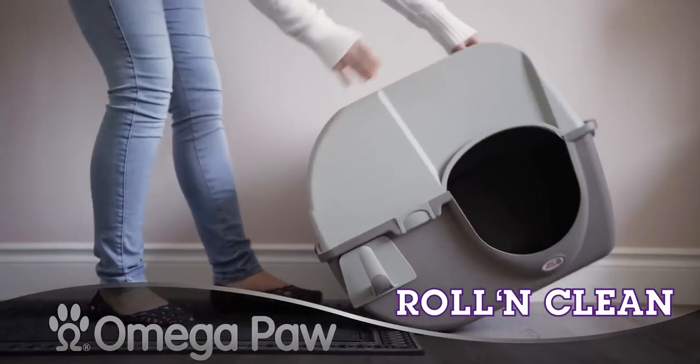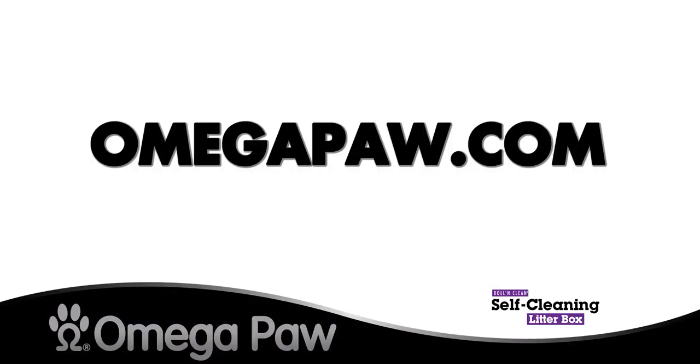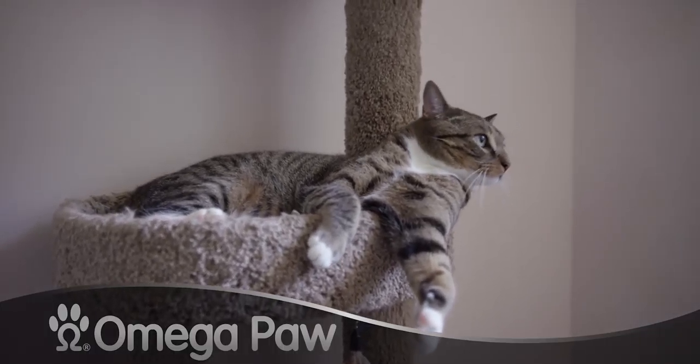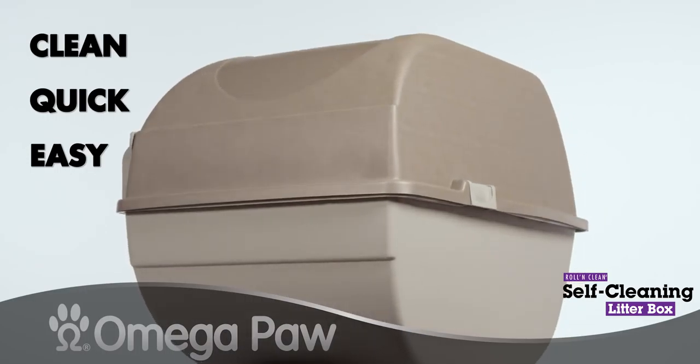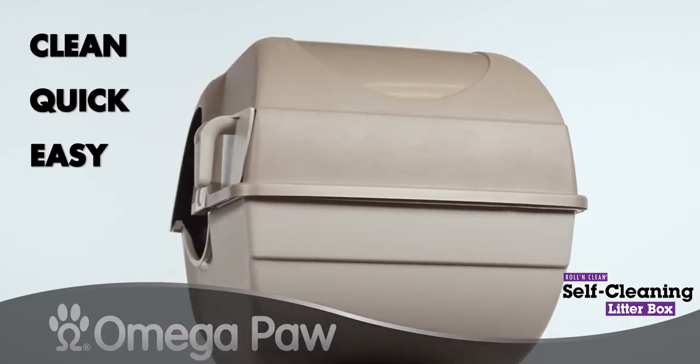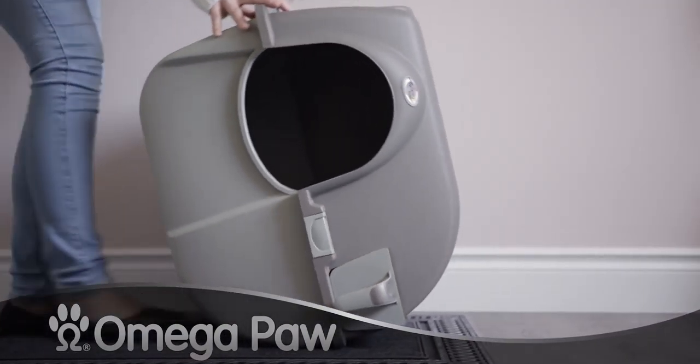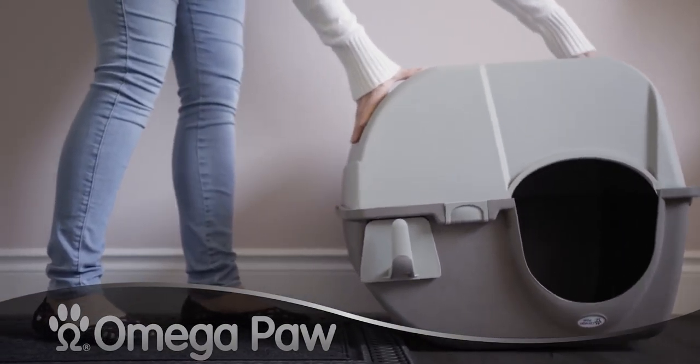Roll and Clean. Used by more than 1 million cats today, this is the Rolling Clean self-cleaning cat litter box. Its simple yet smart design makes cleaning your cat's litter box easy — all you have to do is roll it over and you're pretty much done.